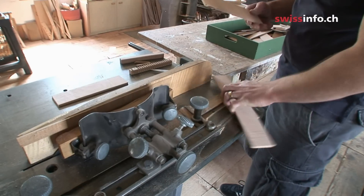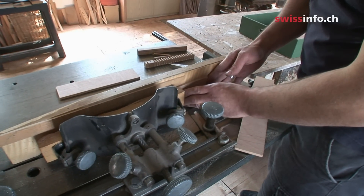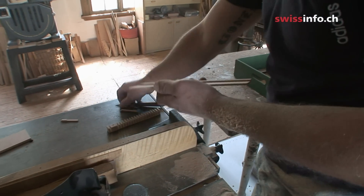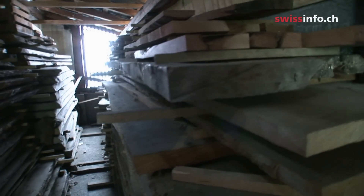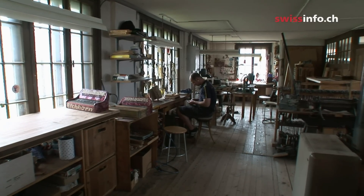The company also makes about 30 new instruments every year, often for Swiss people living abroad. It's important to use seasoned wood, so Eichhorn has a big store of it. It takes three months to build the instrument from scratch, but it's not just the hand crafting that makes it unique.